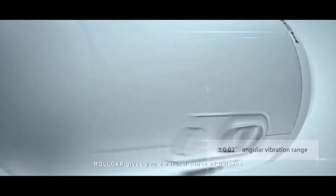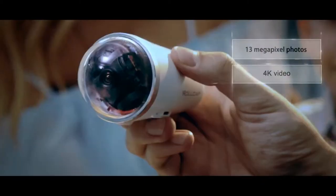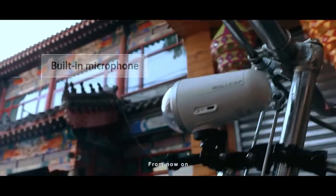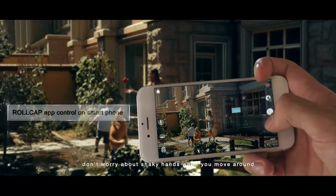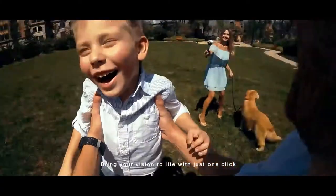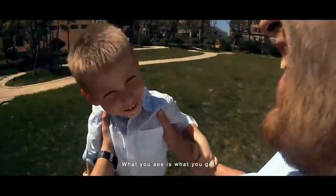ROLCAP gives you a natural sense of balance. With its built-in 3-axis mechanical stabilisation system, from now on, don't worry about shaky hands when you move around. Bring your vision to life with just one click. What you see is what you get.